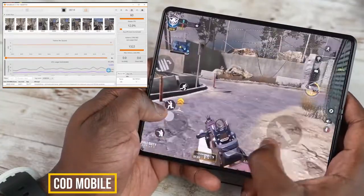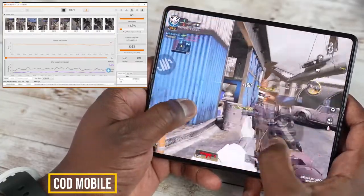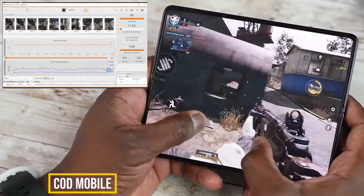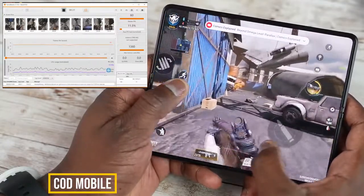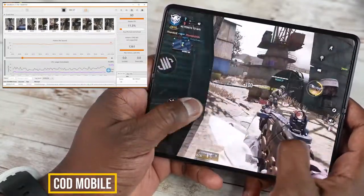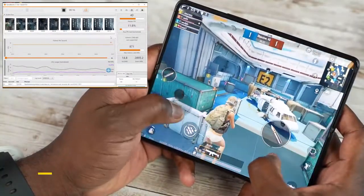Looking at the gameplay itself on screen, it's really fluid. That 120Hz display on the foldable is nice, and I love the fact that as soon as I started gaming, I didn't feel like I was touching something fragile or precious — this screen is really solid. That gameplay experience really showcased quite well with Call of Duty Mobile.